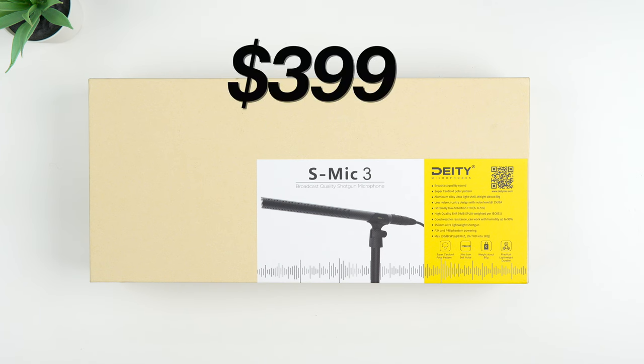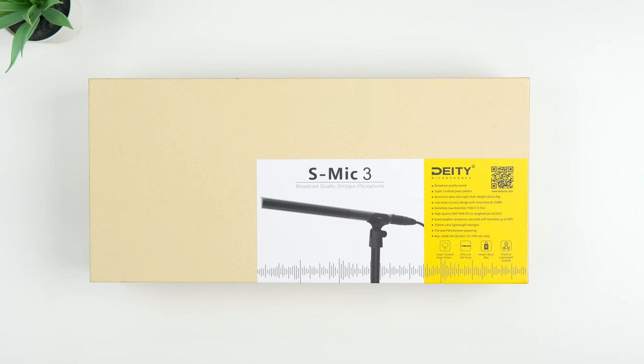It's $399. There is an S-Mic 3S version that's a little bit smaller and I think it's like 50 bucks less, which is more for content creators and people that are going to run and gun. But like I said, this is a pro mic — broadcast quality like it says on the box, and way better than anything I've ever used.